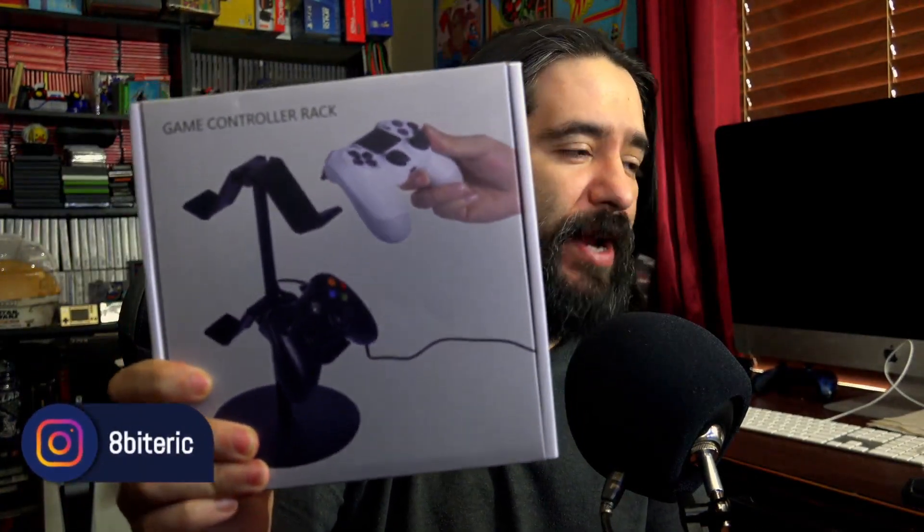Hey guys, how's it going? It's APDerek. Welcome back to the channel. I actually bought this on Amazon the other day — it's a game controller rack. I've been trying to find myself trying to get a little bit more organized with my setup.